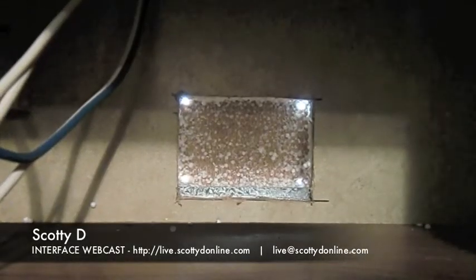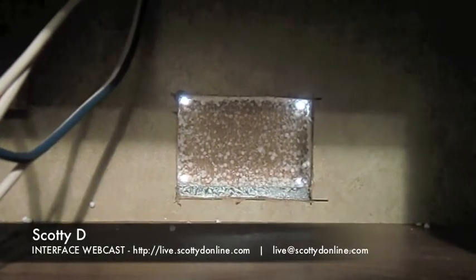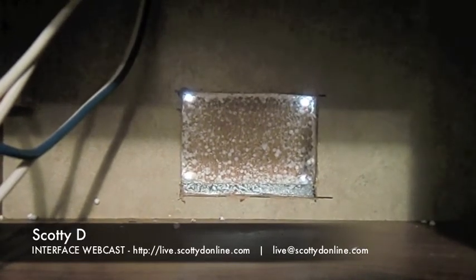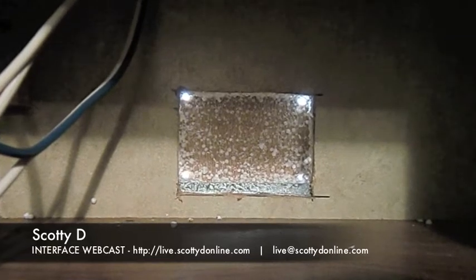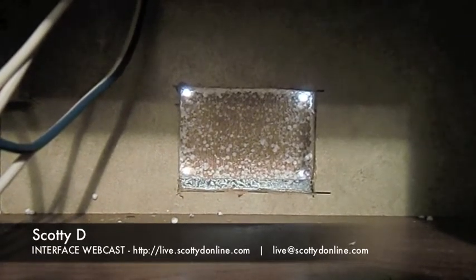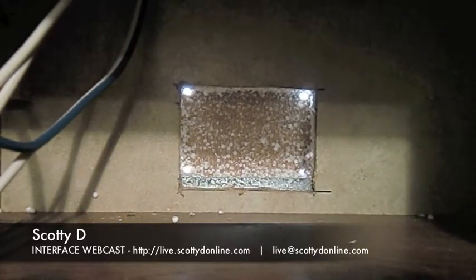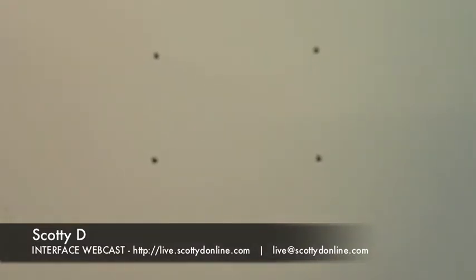We've drilled four pilot holes from the inside of the camper to the outside. Now we'll go to the outside, square off these holes by marking with a T-square or L-square, and cut the outside skin of the camper. Here are the four pilot holes drilled from the inside — I can easily tee off and mark this area to cut it out carefully without damaging any other part of the outside skin.